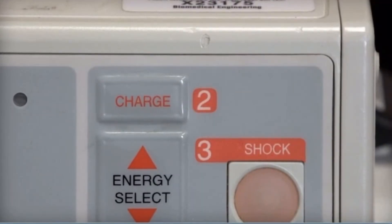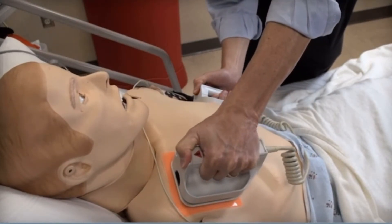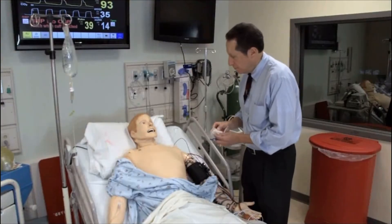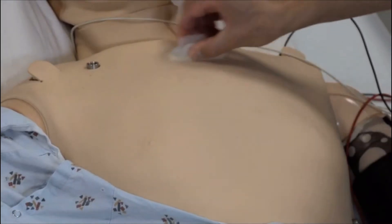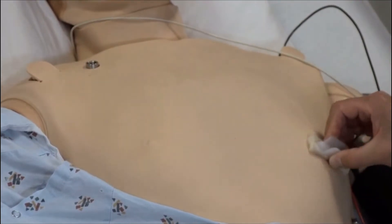The procedure can be done urgently or electively. If time permits, clean and dry the patient's skin. Shave or clip any hair to ensure good contact between the defibrillation pads or paddles and the skin.